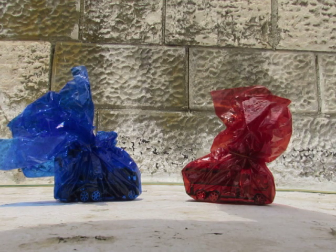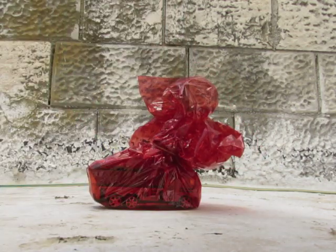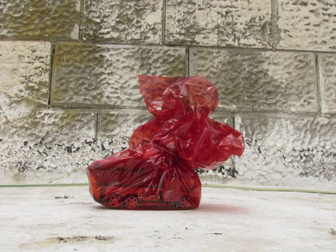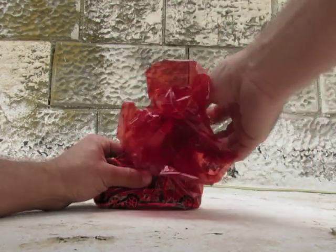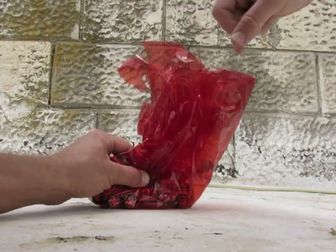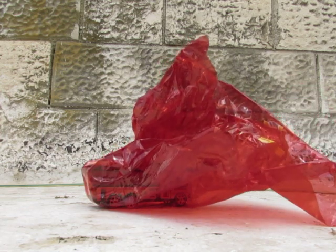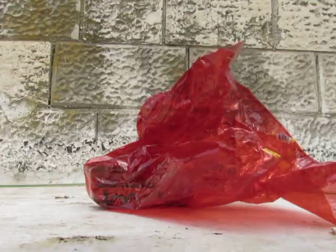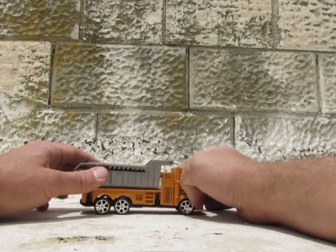Let's take the red one — love the reds. Now the red one, what's inside? Open it up. Wow, what's inside? Can you guess? Look — that's a dump truck! Cool dump truck!